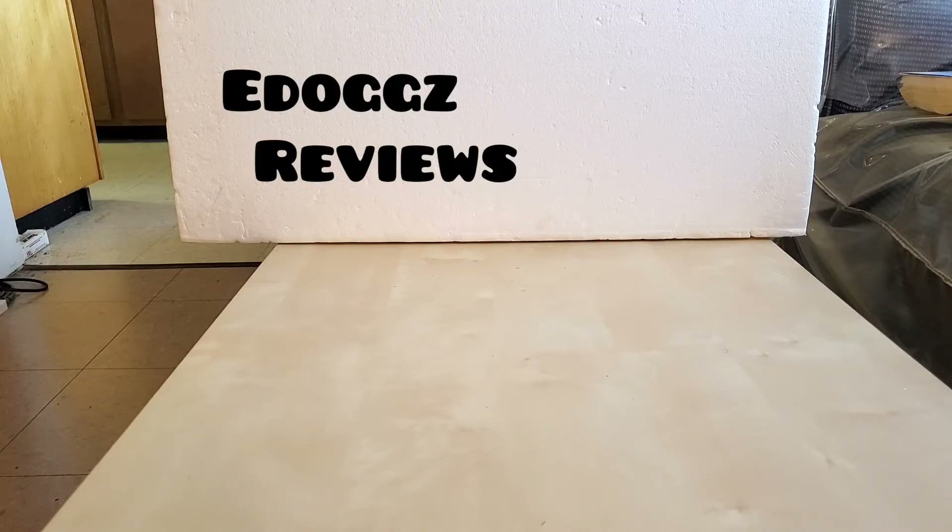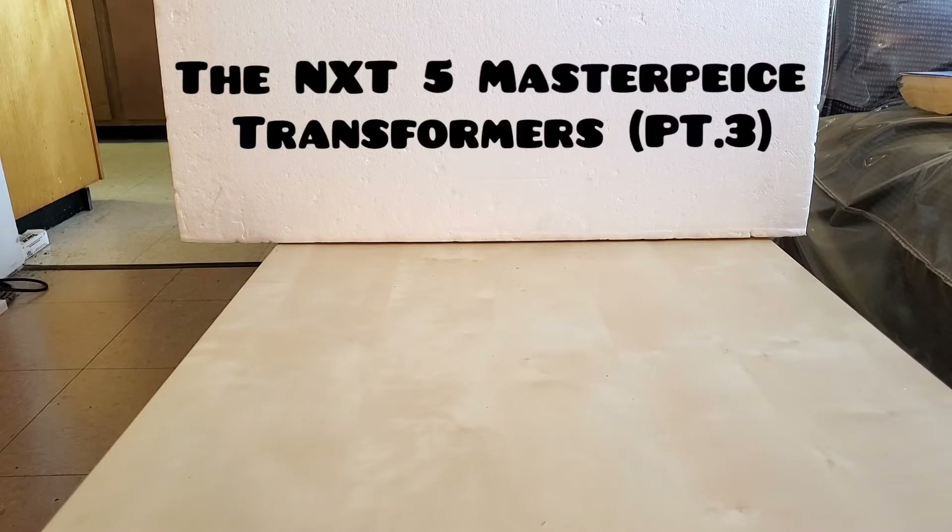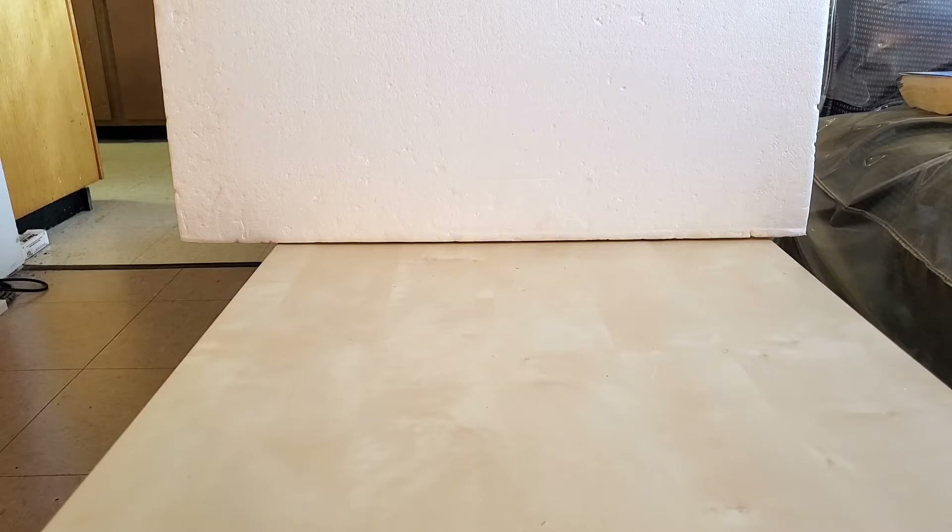Hello everyone, my name is E-Dogs and welcome back to this review channel. This video is called The Next 5 Masterpiece Transformers. If you've been following this little mini-series, I hope you enjoy them. I have about two more parts to go — this is part three. So let's get into it.